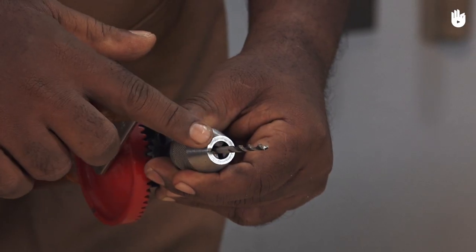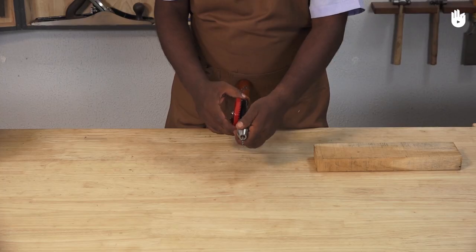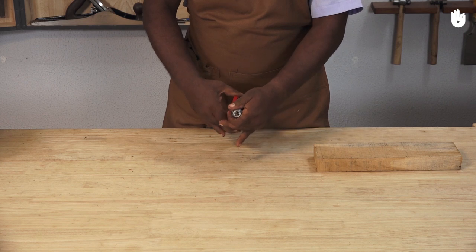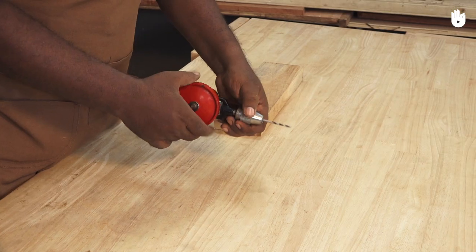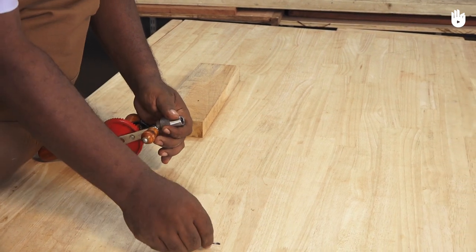To remove a drill bit, hold the drill with the drive gear towards the right side. Hold the chuck with your left hand and turn the drive gear anti-clockwise with your right hand. Loosen the chuck and remove the drill bit.